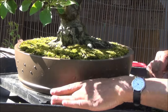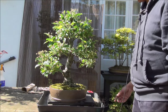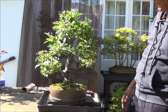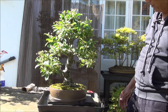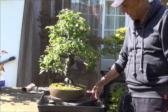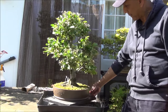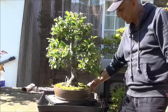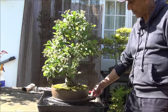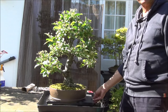Okay, I think that's done. That's the Nagasaki Crab Apple Tree prepared for the West Middlesex Bonsai show tomorrow — I'll give it a quick turn. Thank you for watching, and to watch more please subscribe.